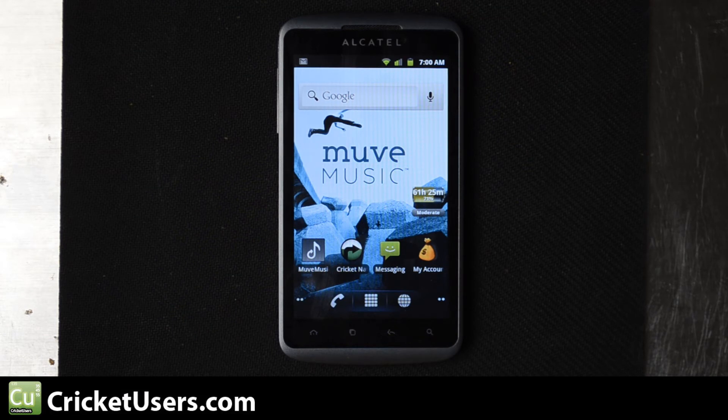For more information about the Alcatel Authority for Cricket Wireless, please visit my site. Like this video — it helps me be able to afford devices like this so I can show you what's up with them and review new devices. Thanks a lot.